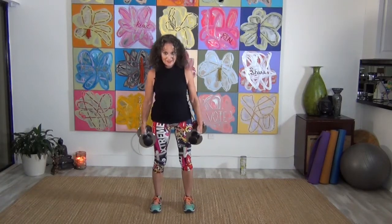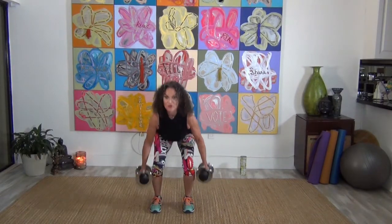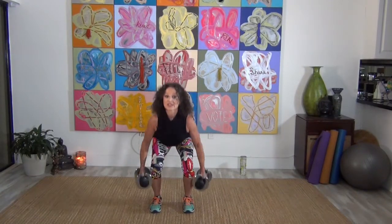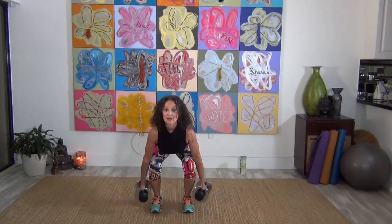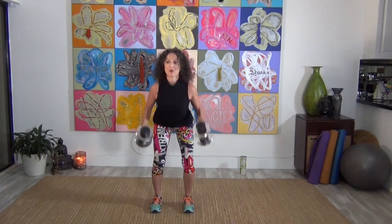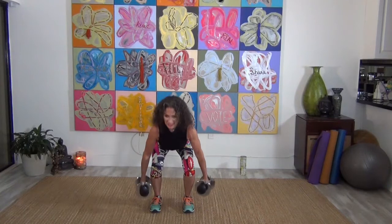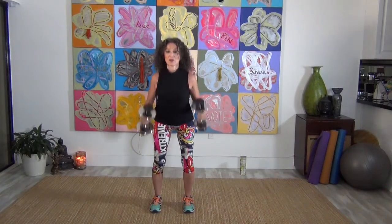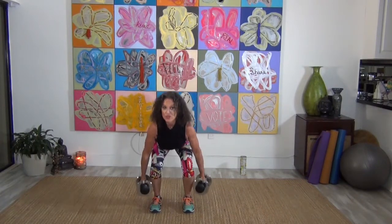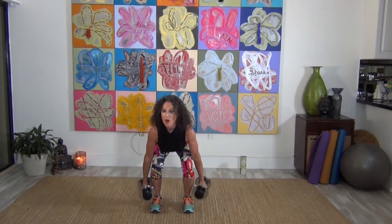Here we go — feet down. We're going to go straight down to our squat and curl up. These are called hammer curls when we have the dumbbell straight up and down like that. Remember, chest is up towards me — you're not looking at the floor. You're sitting back with the hips. If you feel like you can't really sit back, then make the movement smaller, don't go down as low, because your knees are more important. Here's four more, three, two, and one.